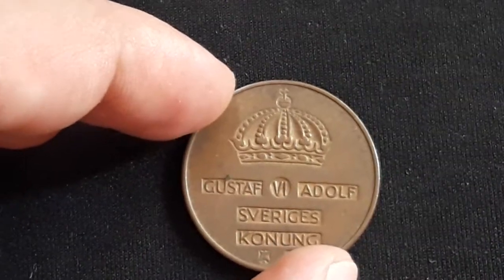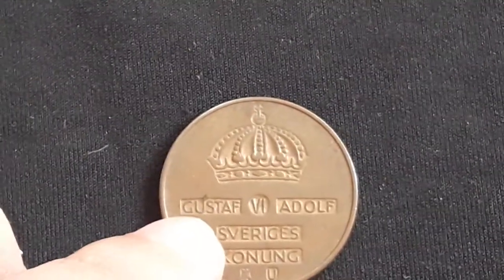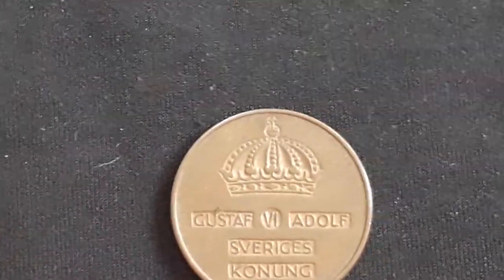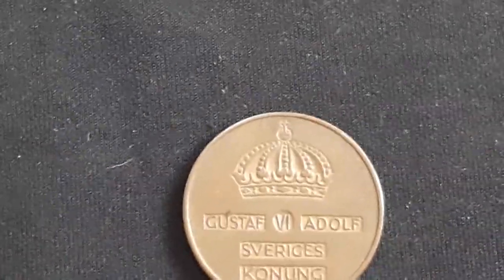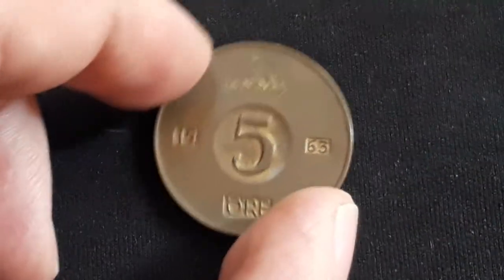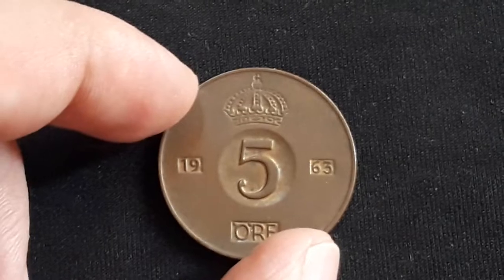On the obverse, at the top we have a large enclosed crown. Below we have raised lettering in rectangular indentations, and at the bottom there are the mint mark at left and the first letter in the surname of the governor of the Riksbank at right.